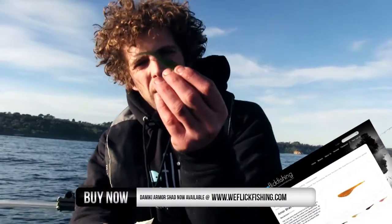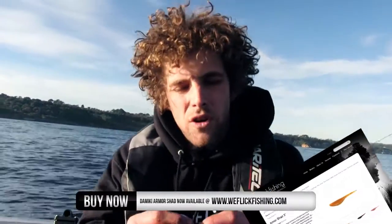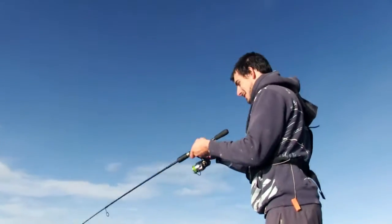Hopefully we can entice one of these bigger pinkies. Damiki Arma Shad — a little bit longer, minnow-style plastic. Basically the same technique as the grubs Aaron and I were just using — just a basic hop off the bottom. Maybe a change of plastic will result in bigger fish, so we'll chuck it on and see what we can do.